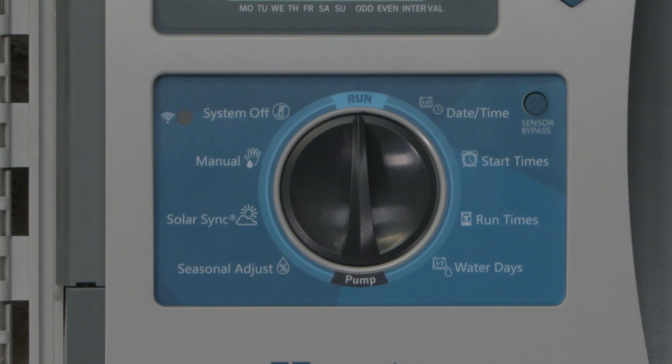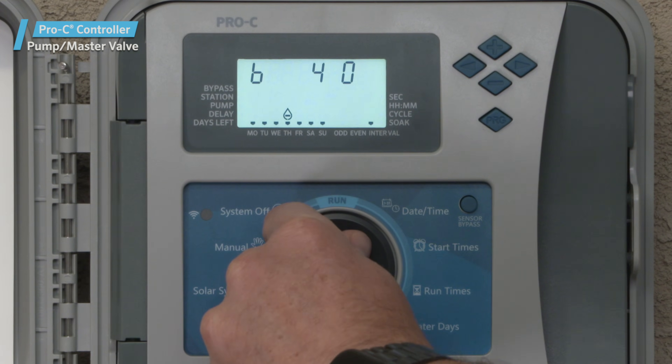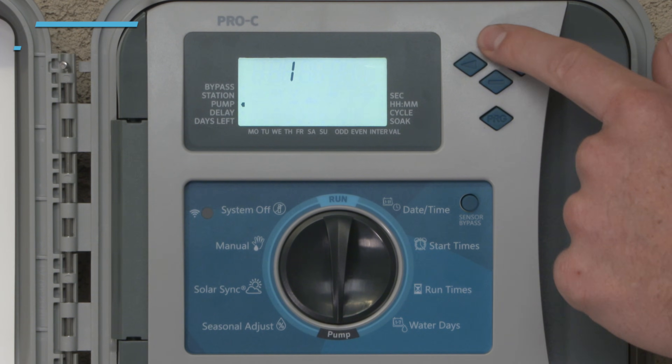Next, we'll discuss the dial positions for pump master valve, seasonal adjustment, manual operation, and system off settings. We'll cover the optional solar sync sensor in a separate video. In the pump dial position, you can turn the pump or master valve on or off independently by station. The default setting for the pump or master valve circuit is on or active for all stations. Use the plus or minus buttons to enable or disable the pump or master valve for each station.